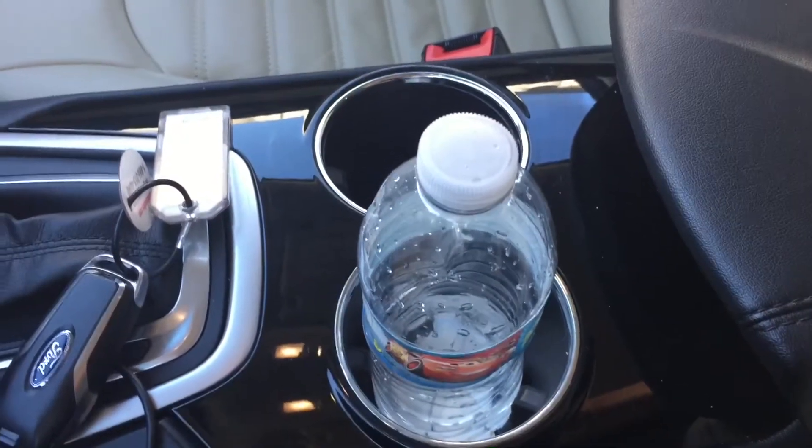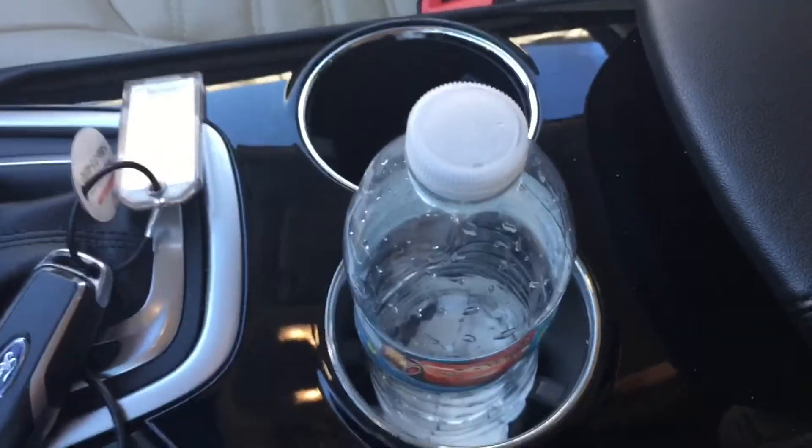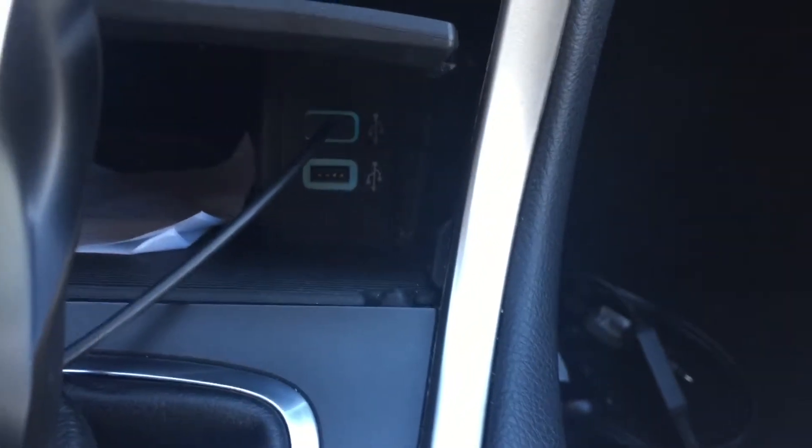Also in the middle of the car you have two big cup holders as well as a hidden compartment with two USBs, which is useful for connecting to the entertainment system. You also have a centre console box.